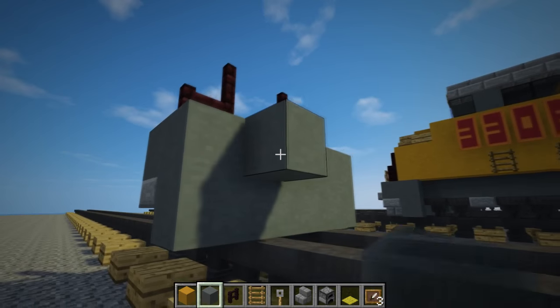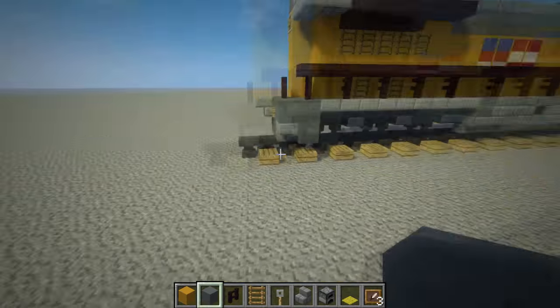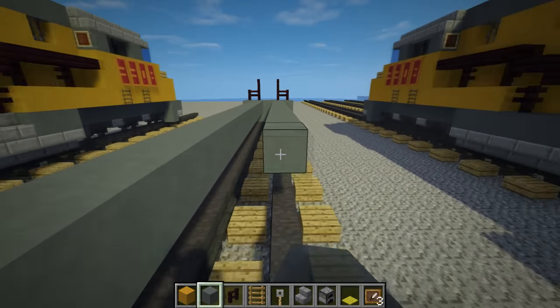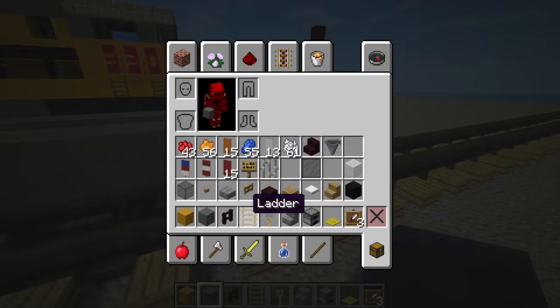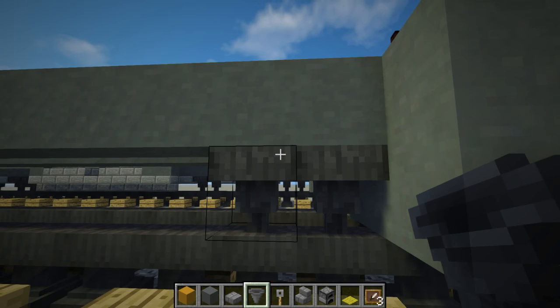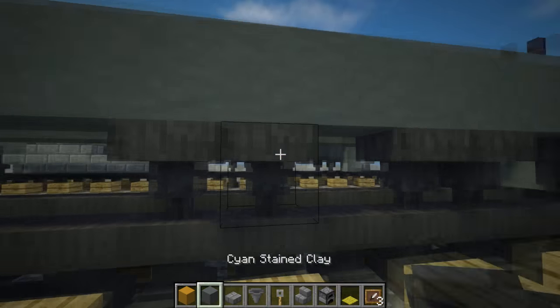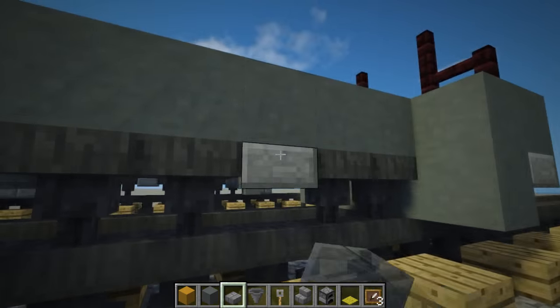Over here, two blocks above the tracks, we're going to add some cyan stained clay. After that let's make the bottom of the train. Get a hopper and get stone brick slabs. The train wheels are made using a hopper — so these two represent one train wheel. In this case just three wheels, in between all of them. Add some slabs.